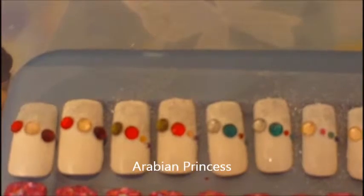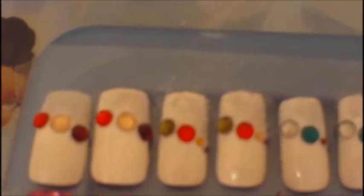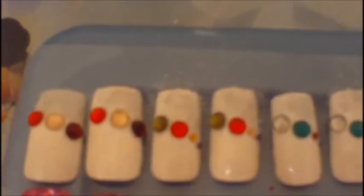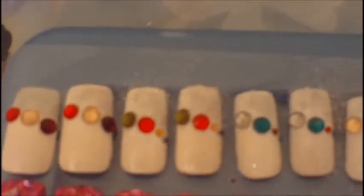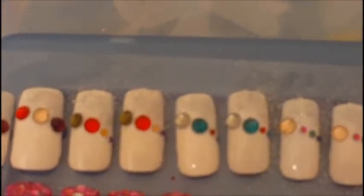The first set is called Arabian Princess. It's got a silver white glitter mix for the top with a white base, and different size rhinestones that I put into various patterns.